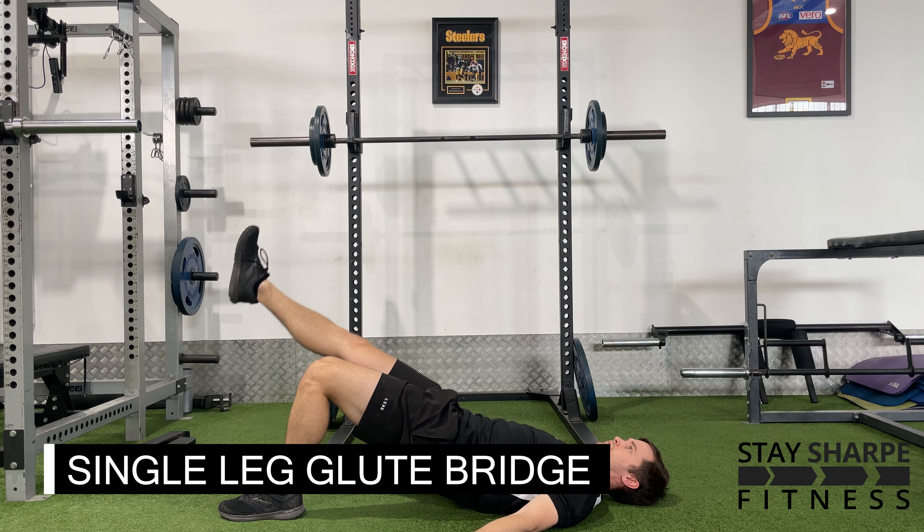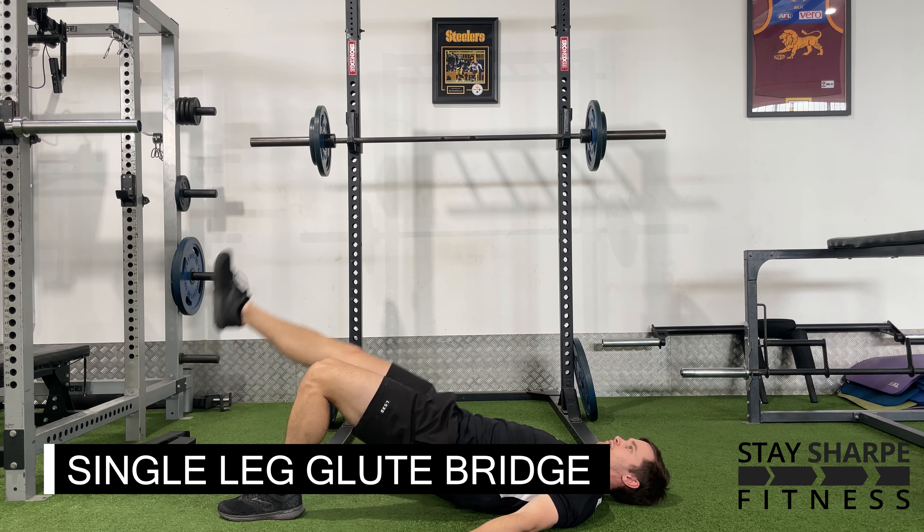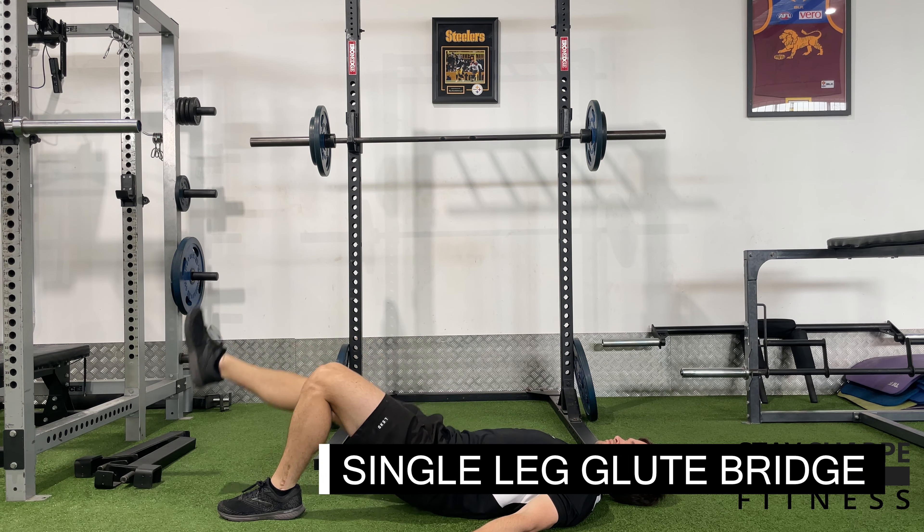If you only feel it in one, you can manipulate this a bit. Move your foot further away to feel it more on your hamstring, and bring your foot closer to your hips to feel it more on your glutes.